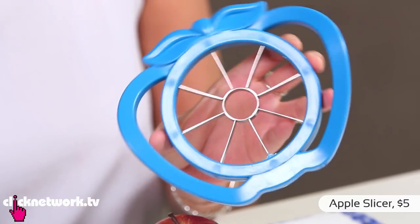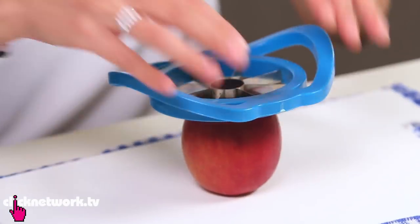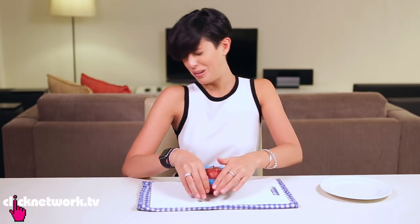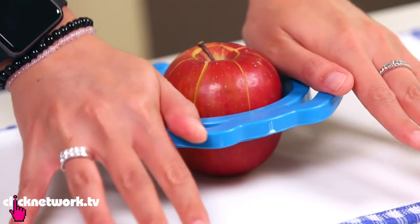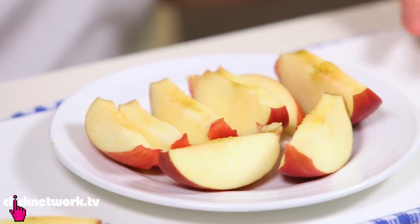So here's another really cool tool to help slice your apples a lot easier. All you've got to do is place the circle above the core and then just push down. Voila! It's like a lotus flower. Look at that. You take out the core, and there you have it — a lovely sliced apple. How easy is that?